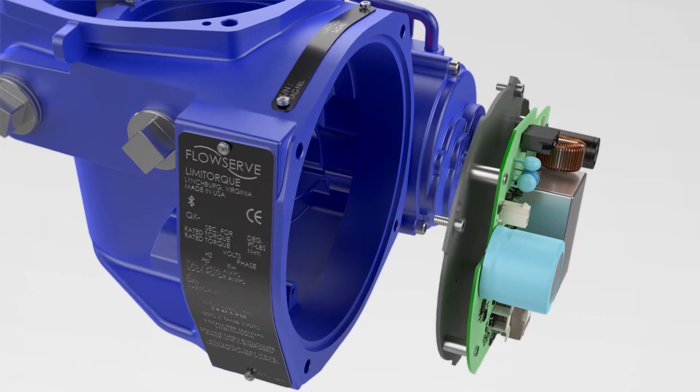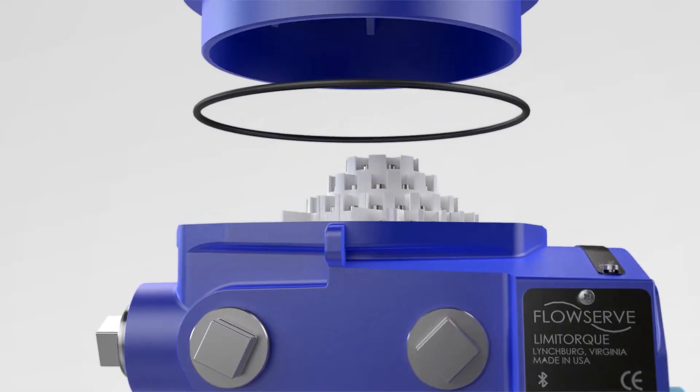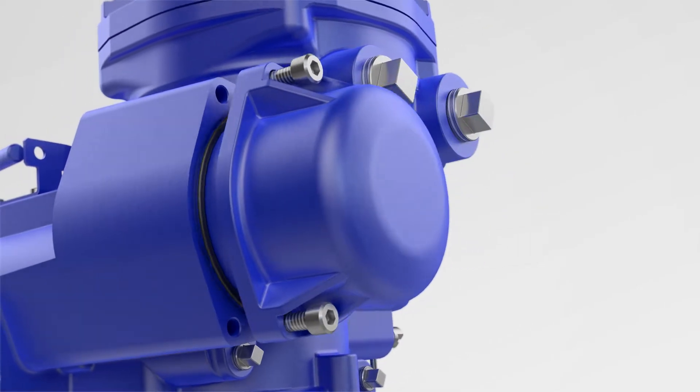Reliable flow control automation solutions are crucial for sustainable operations. They maximize dependability and efficiency while enabling the transition to a low-carbon future.